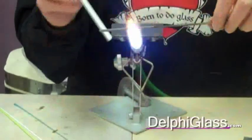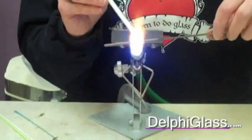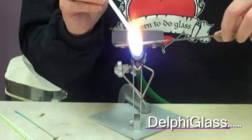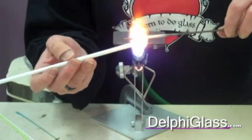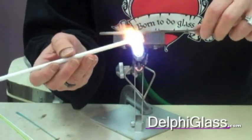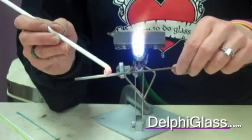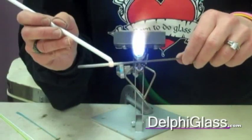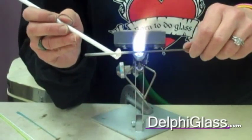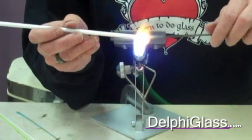So first we have to make our base bead. I'm just going to make a basic white bead, hoping that the stringer will show up well on that. It really is much easier to have your stringer pulled and ready to use than it is to get your bead made and then decide you need a stringer and you don't have one. It's a little difficult to keep your bead warm and heat another rod and try to pull a stringer all at the same time.